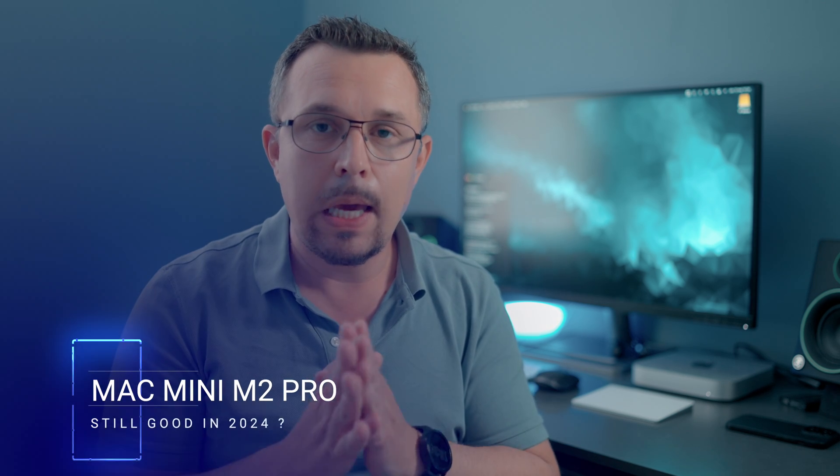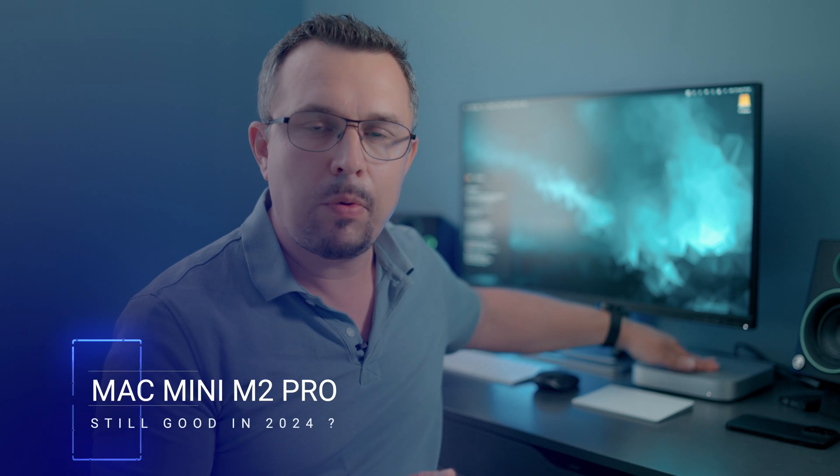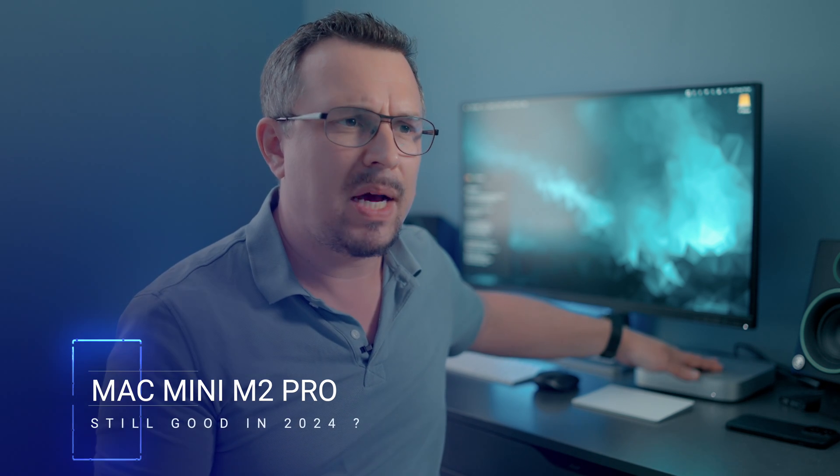In today's video I wanted to talk about the Mac Mini M2 Pro, which I'm currently using. It's this bad boy right here. I've been using it for about six months and I've been so pleased with it that I can't bring myself to upgrade it to something like a Mac Studio or a MacBook with M3 Max. I think the M2 Pro is just fantastic.